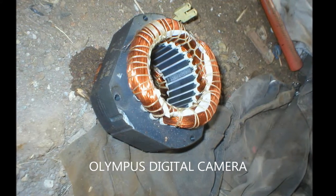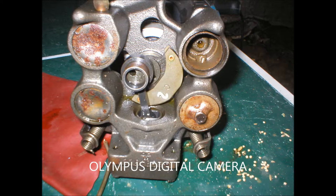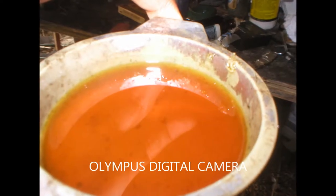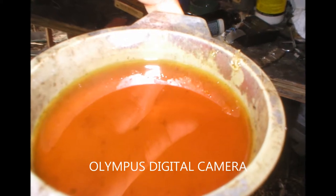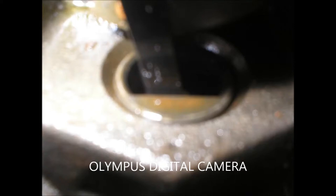Here is the whole assembly. The vacuum pump had quite a bit of oil inside it. I think I'm going to recycle that oil for the diffusion pump I'm going to make.